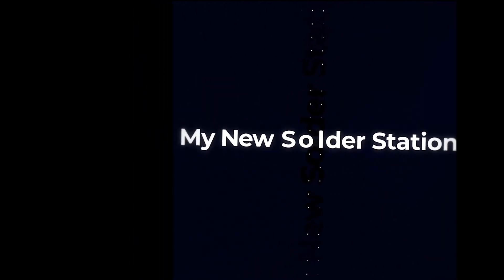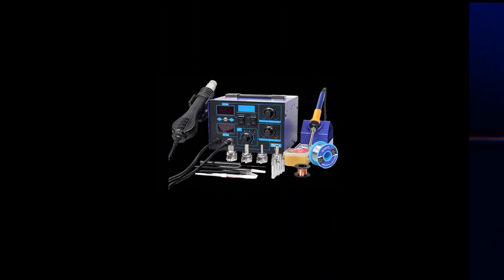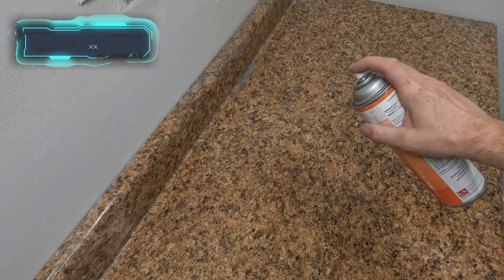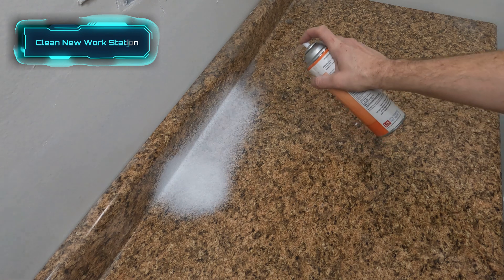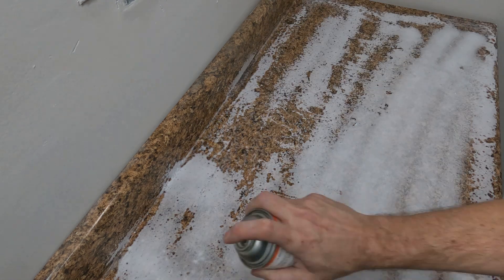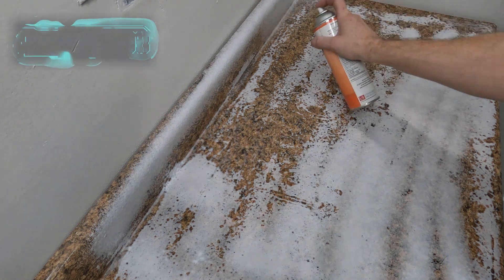Just when you thought it would never happen, yes I am setting up my new rework soldering station. Just getting out of my office with a lot of construction debris and dust and stuff. We're going to spray the crap out of this countertop and set this rework station up so we can do some awesome stuff.